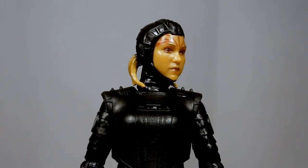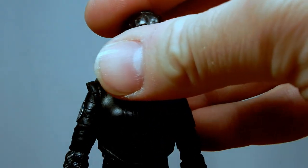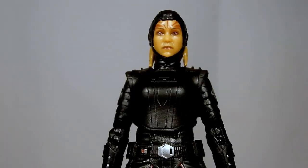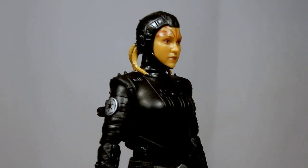It was also revealed there would be pipeline figures in the Black Series, as well as Cal Kestis in an Inquisitor outfit — which was just a bonus skin in the game for Fallen Order.